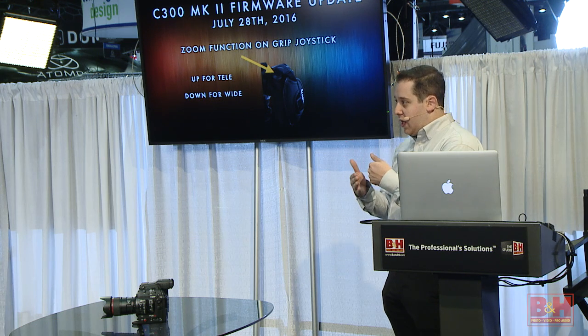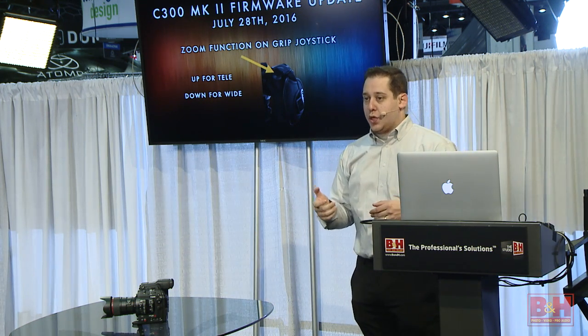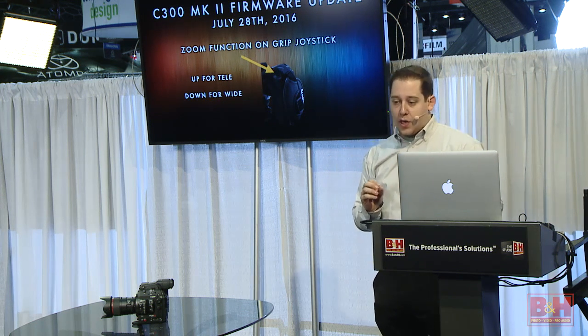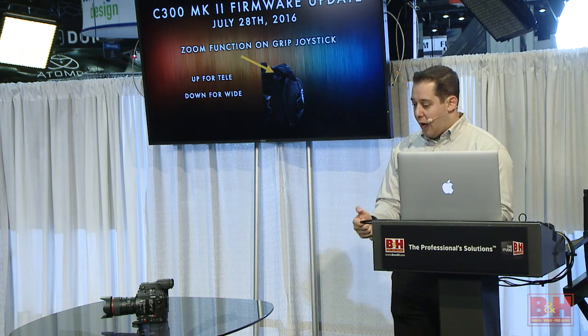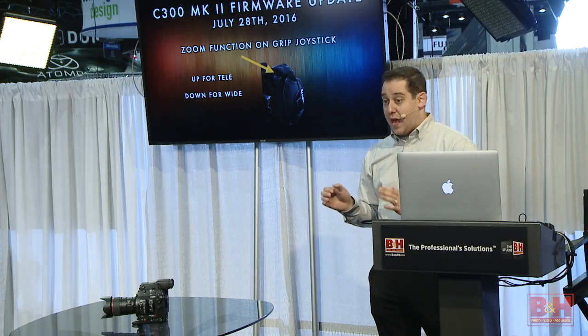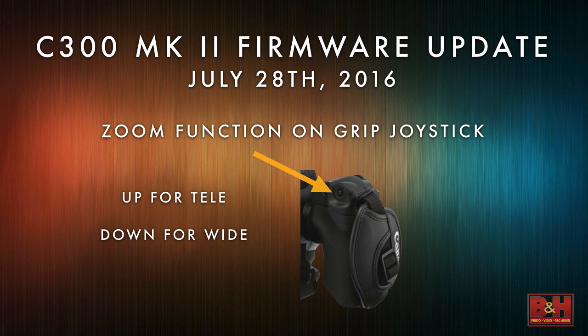Because it's a Canon EF camera and EF mount, they speak to each other and you'll be able to do zooming with the joystick. If you have a handheld rig that can reposition our grip, you now have a zoom controller on the grip without buying any additional pieces. This is in our firmware — it's not going to cost the customer anything, just a download available in July.